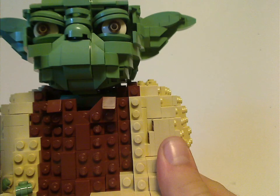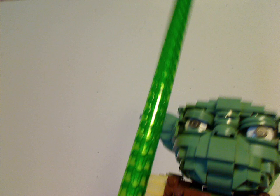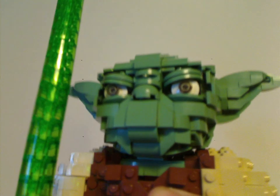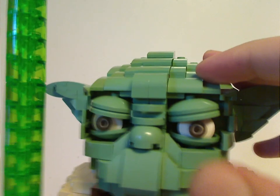Now onto the head, which has a whole ton of rounded slopes — probably to act as his wrinkles — and a stone piece acting as a nose. I think it's done to pretty much perfection. In front, the eyes, as some people say, stare right into your soul.